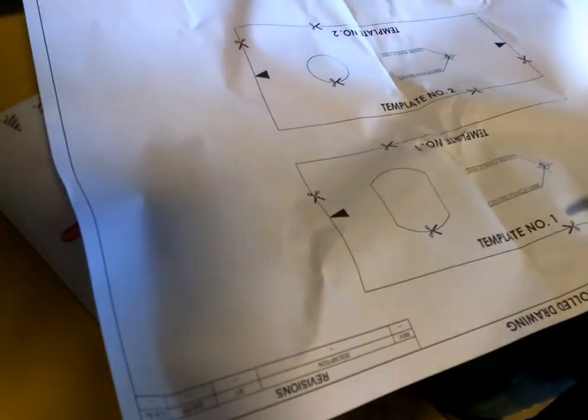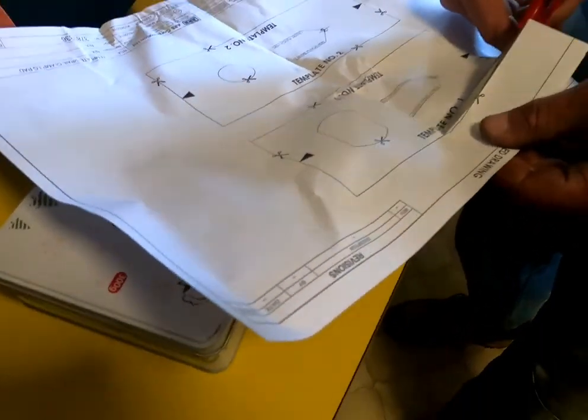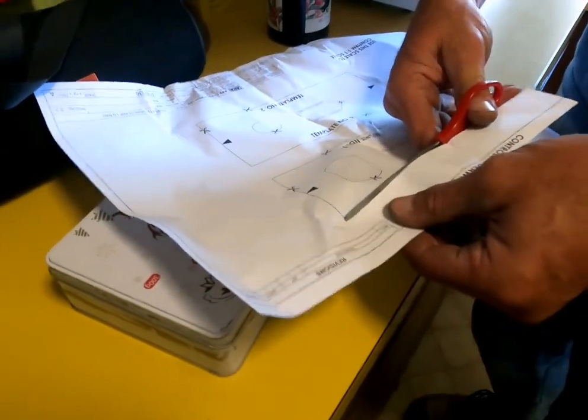We've got this sheet here and we have to cut pieces out — it's like a template image that you draw so the side rails can hook onto the bull bar. Dad's going to cut that out and then we'll go back outside.